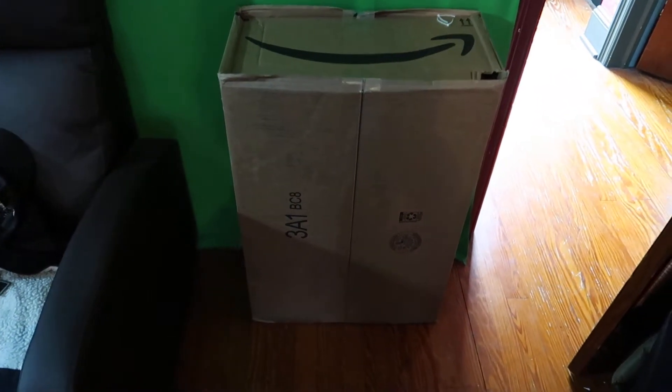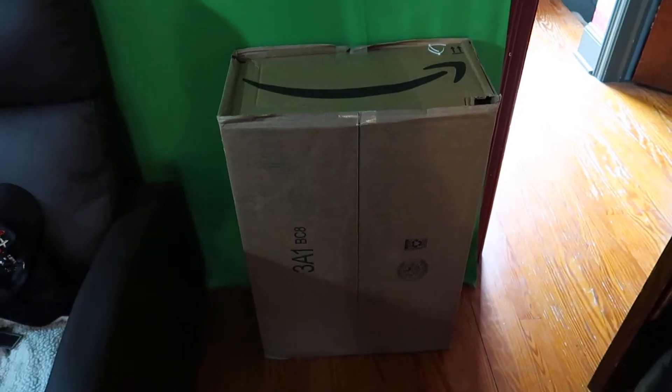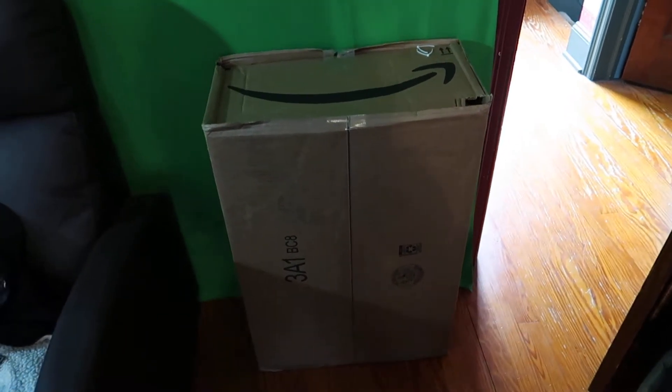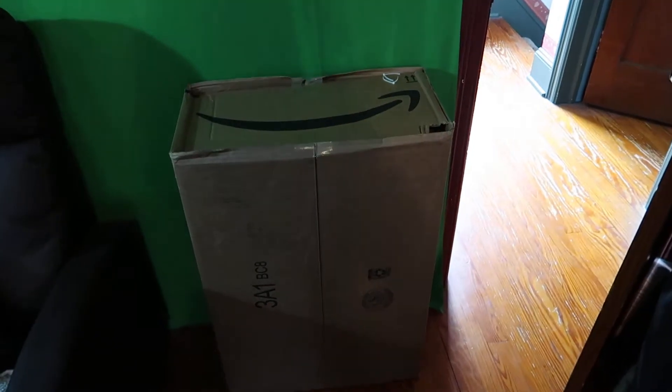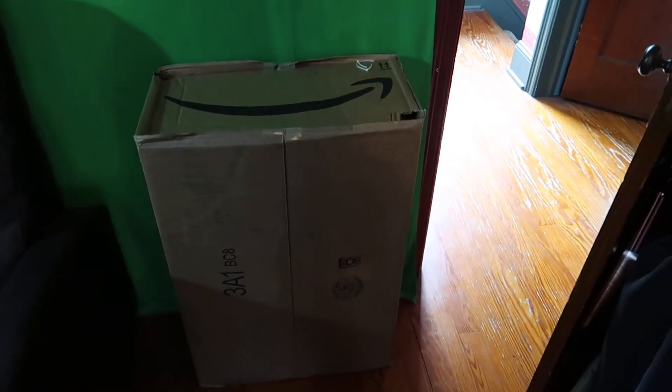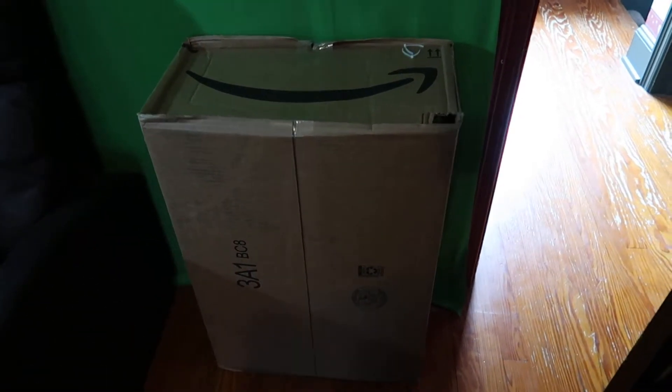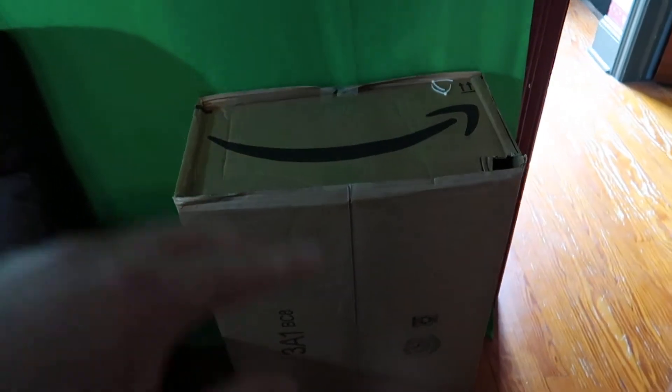Hello everyone, welcome to Scott's Honest Review. Today we are reviewing a shelving unit — actually two. Instead of going through the motions of unboxing everything, since I've already done a video on that, I'm going to show you the end result and how it looks. We have two in here.